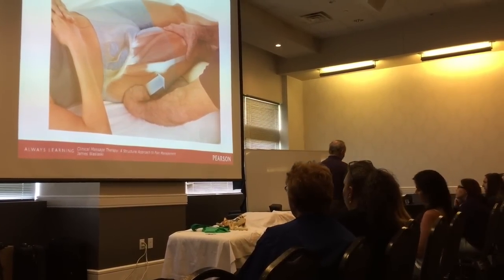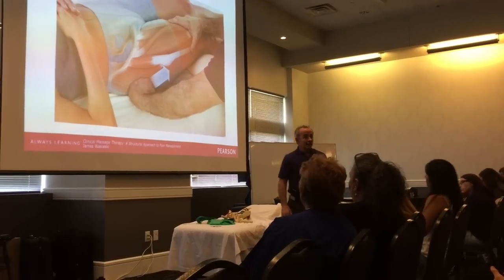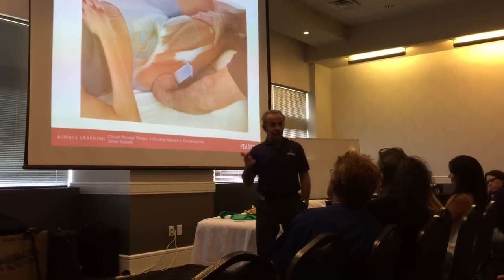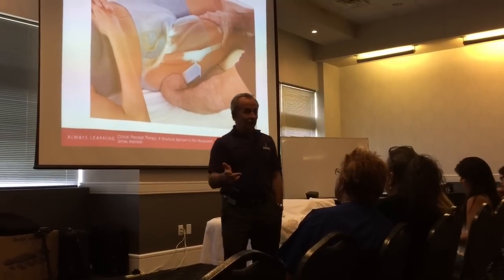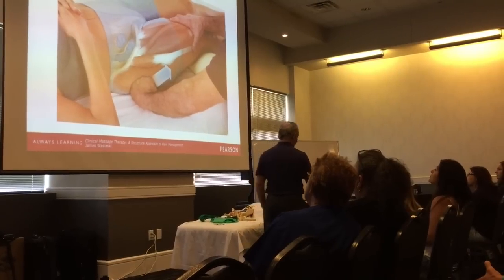There's no such thing as iliotibial band friction syndrome. The pain at the knee is not coming from the IT band. In that same area of the lateral knee is your lateral collateral ligament, your lateral meniscus, proximal gastrocs, plantaris, and distal hamstrings.